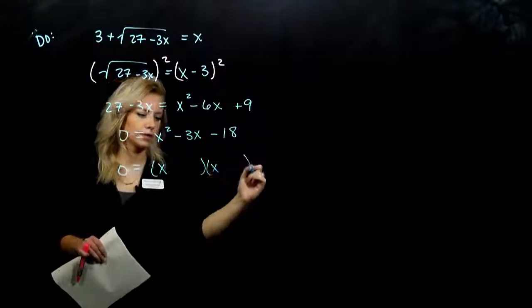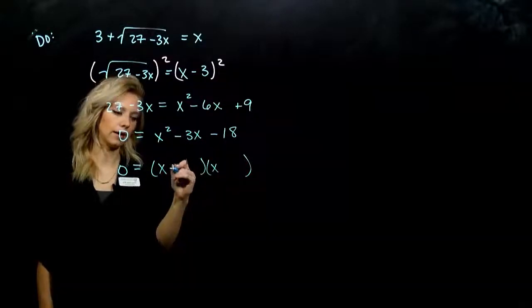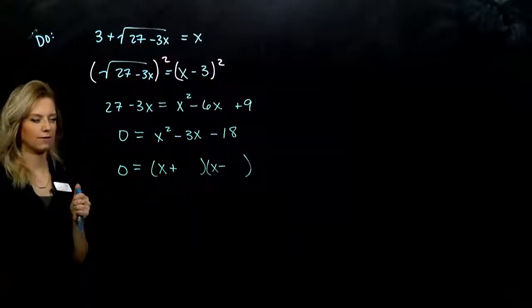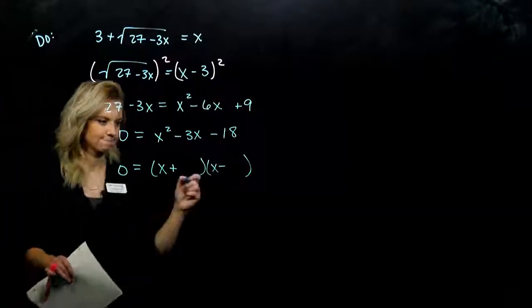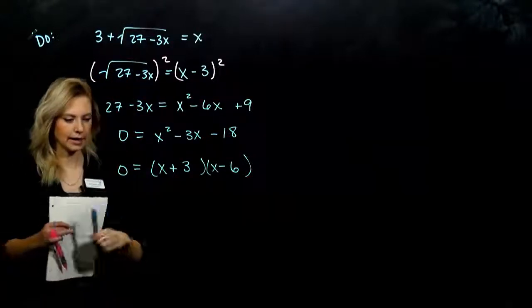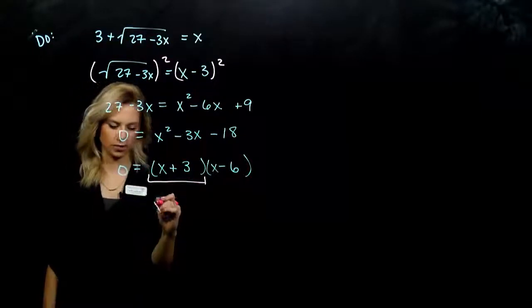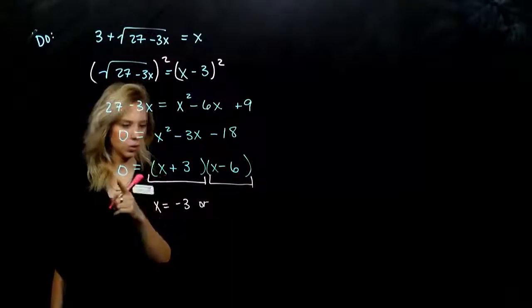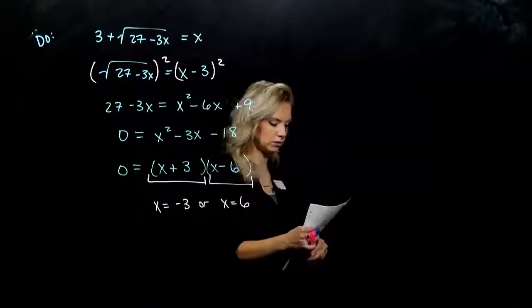It's got a 1 out on the front, so I know it's going to be x and an x. We have a positive and a negative, since we need it to add and multiply to be a negative. What combo of the factors of 18 will get us to negative 3? Negative 6, positive 3. I have two things being multiplied equal to 0, so either the first piece equals 0 and we get out negative 3, or the second piece equals 0 and we get out positive 6. Those are our proposed solutions.